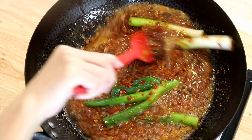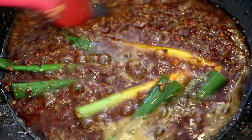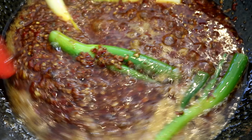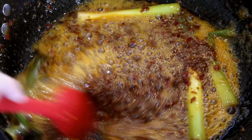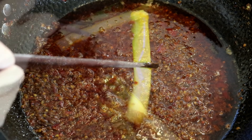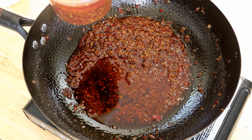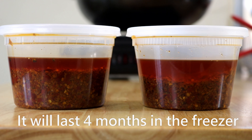Mix everything in and keep stirring on medium-low heat, non-stop, until most of the moisture evaporates — this takes about 15 minutes. The spices stick easily to the bottom, so don't walk away and don't use high heat. Remove the softened scallions and let the base cool. The amount shown is enough for two batches; you can double or triple it and freeze for next time.